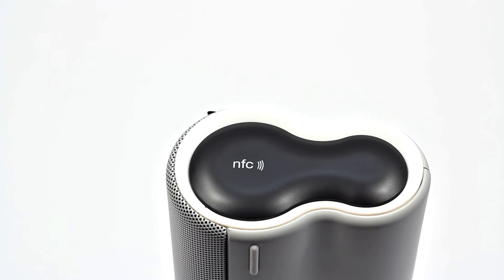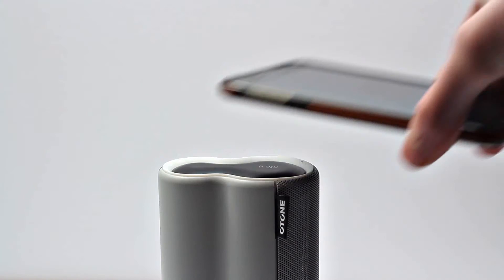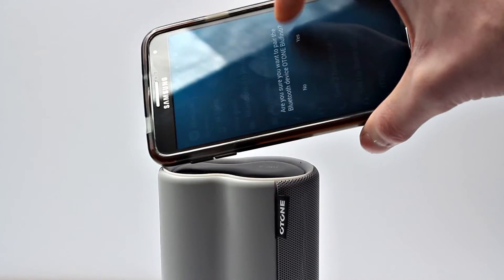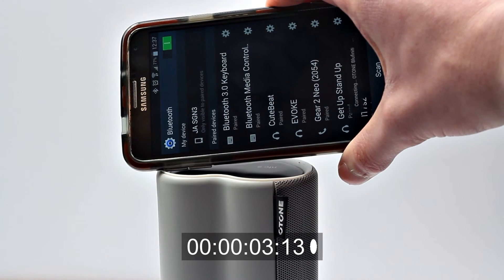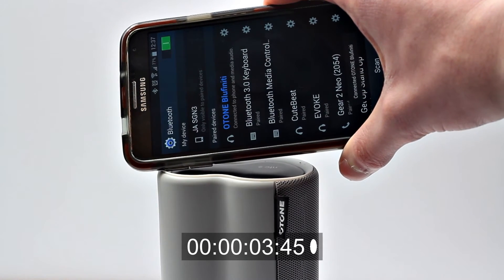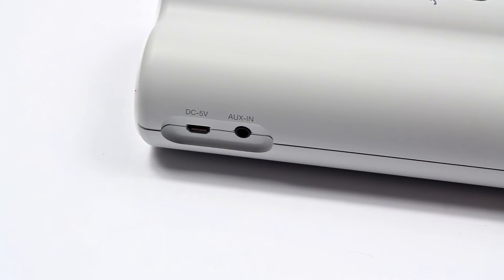Here's the LED in action while it's being paired — just to give you an idea of what it looks like in the dark. On the top we find our NFC panel where you can easily pair the device to your phone. Of course, if you don't have NFC, you can pair it using your Bluetooth settings as usual. Just holding your phone on the panel at the top will pair the speaker very quickly and then you're ready to go.